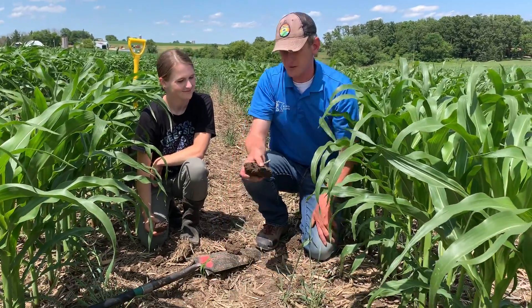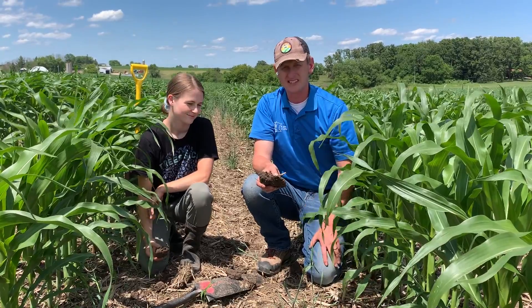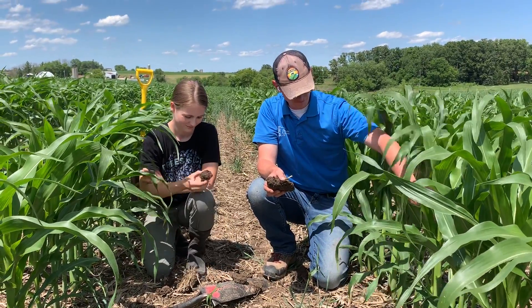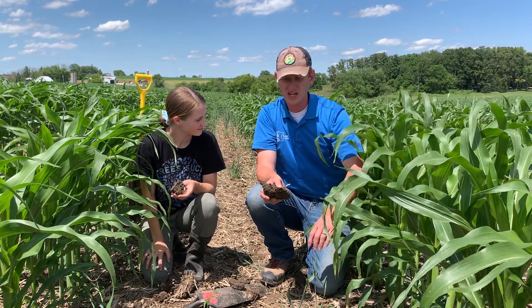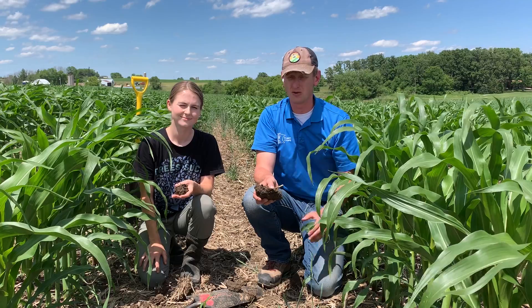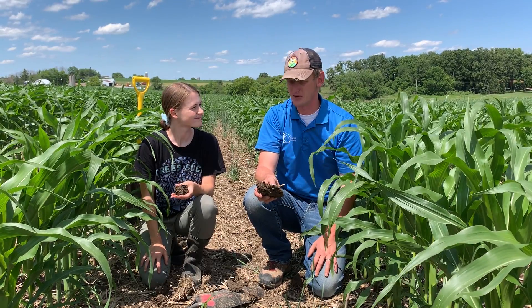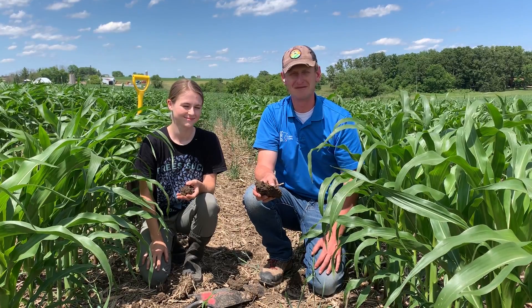Those are some of the observations we're seeing out here. I'm really optimistic — this is 60-inch corn at about 56,000 to 58,000 actual population in-row. Really optimistic about the cow chow that this will provide for Sheldon and his cow-calf herd. That's the update for video three.